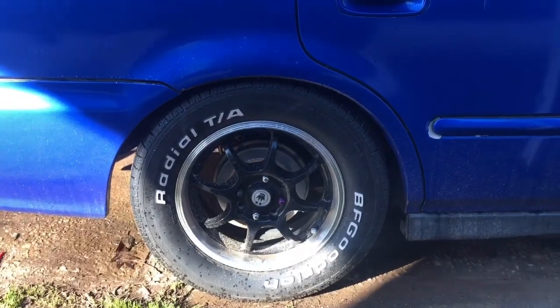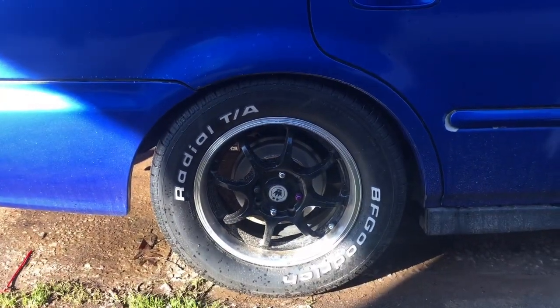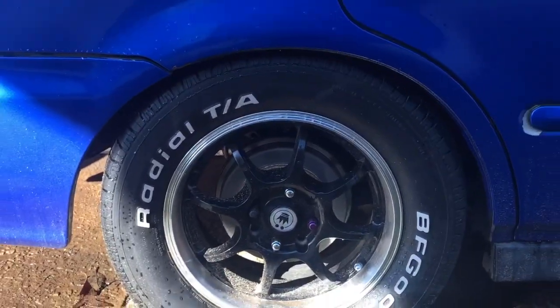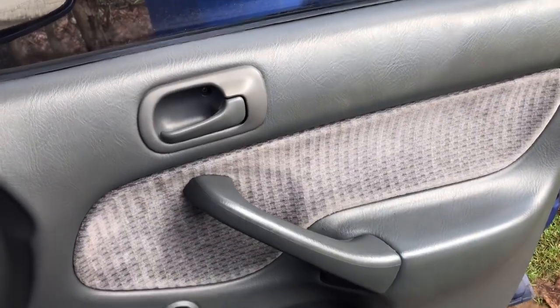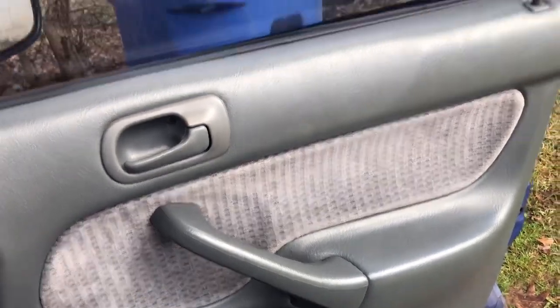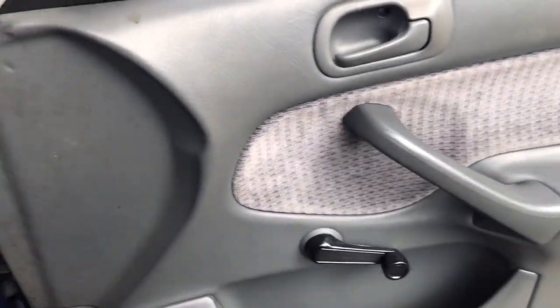The next thing I did was put on new brake drums, brake shoes, and replaced all the wheel cylinders and brake hardware. My boy Benny helped me out with this one. And the last thing I've done was buy a new crank off eBay. I also replaced my window regulator, so now my window rolls up. The next thing I'm going to do is buy a radio.